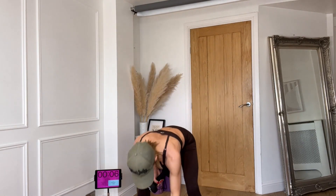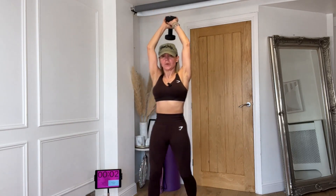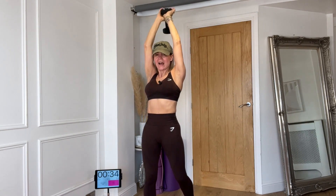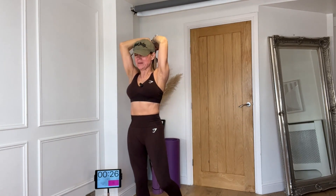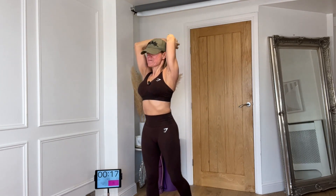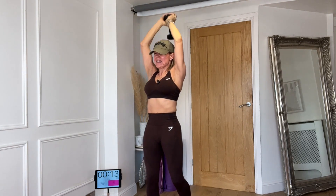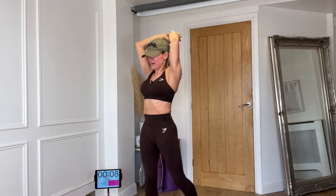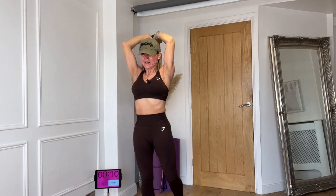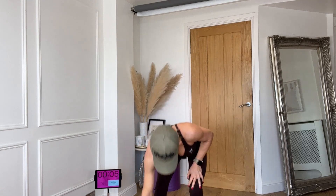Now I'm going to hold onto just the heavier one — you can grab two, up to you. We're going for a triple pulse: three, two, one and lift — three, two, one, push. I know my form would go if I used two weights here. Get your chin up, belly in, bum tucked under. Come on — three, two, one, triceps are working. Last time — one, two, three. Oh goodness, yeah — that's enough!